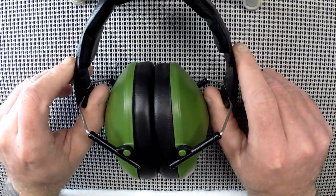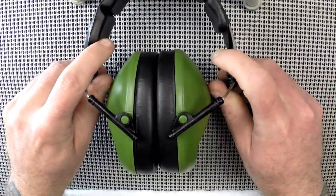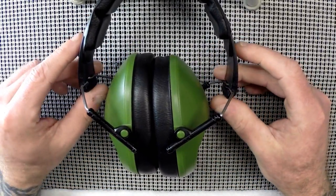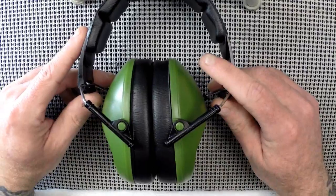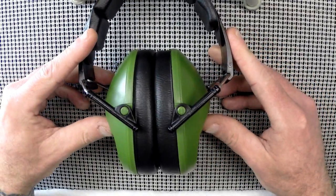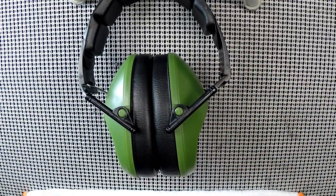One thing you get with these being slim line while achieving that protection rating is they are very tight fitting. They actually include a little booklet in the box that says if you have discomfort, you can set them over a box overnight and stretch them out a little. If you have a larger head, you might want to break these in before use, but that tightness is also what makes them work very well.